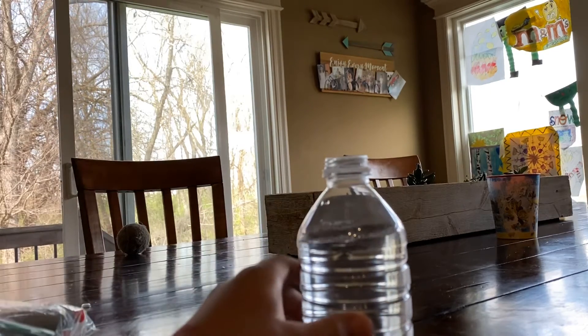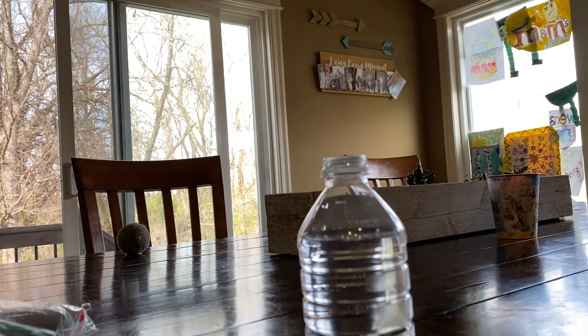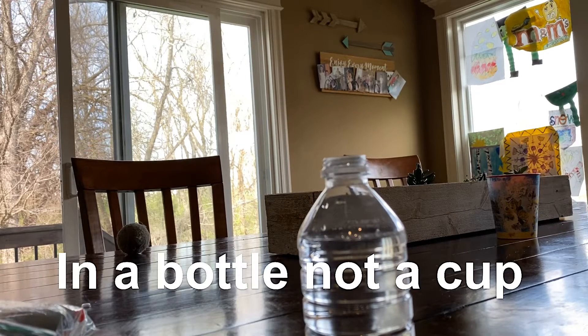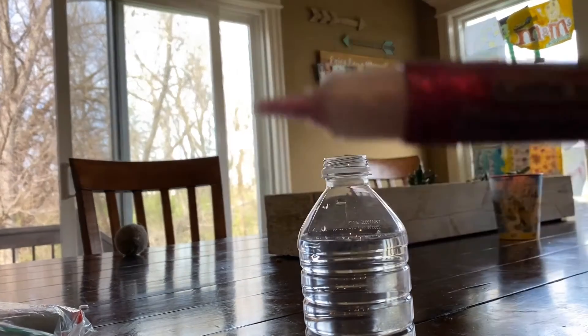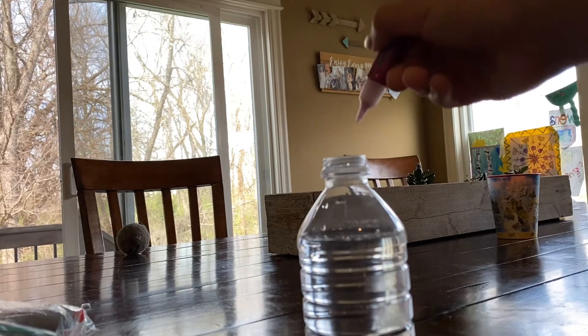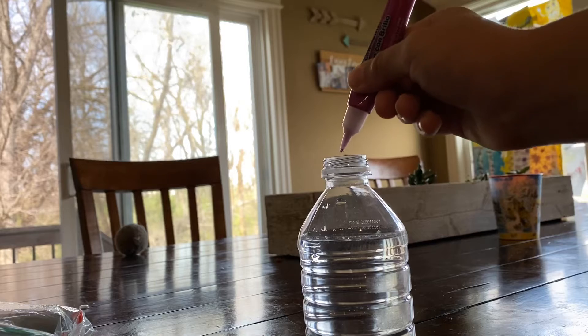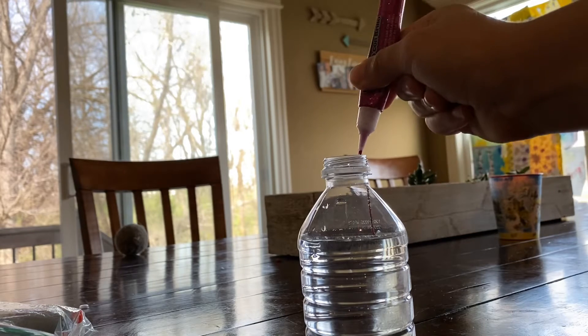You need like that much water in a cup — doesn't matter what temperature. You need some glue pens like these things, okay, and then just pour it in. It's not that hard, it's pretty simple.